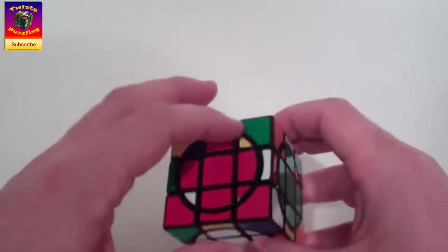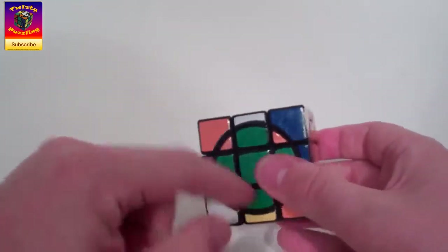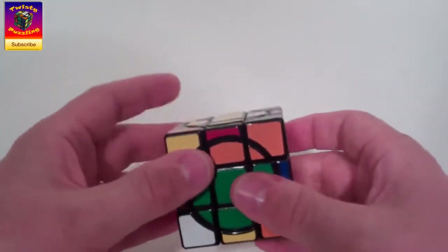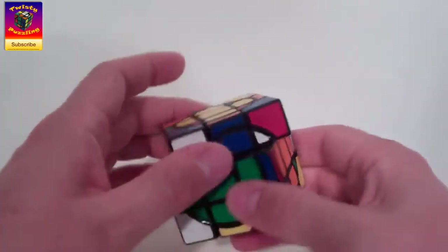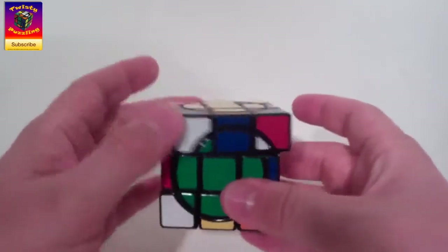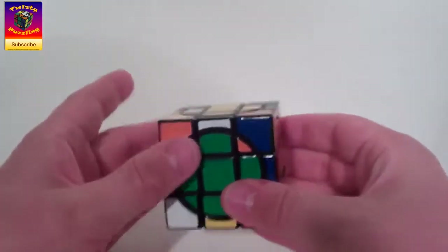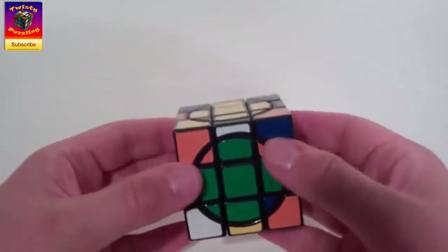You'll notice that all of the top and bottom circle pieces happen to be done here as well. That's because these top and bottom circle pieces cannot leave their orbits — no matter what I do, they're not going to move. So the maximum you'll have to do to solve the top and bottom is two turns of each. You may find, like I just did, that they're already solved. That's the circle edges — never any harder than that.